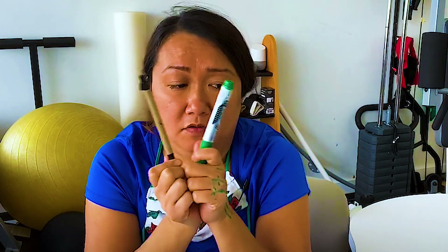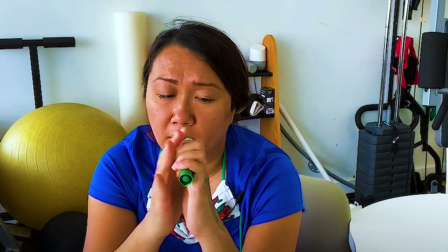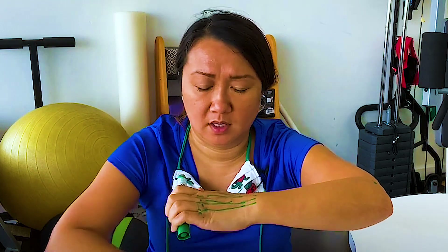Patients who need to do that type of excursion might not be able to make a full hook fist. I like to have two sizes of props — a marker or highlighter and then a pen. If they just do extension without blocking the IPs, you're involving some intrinsics that will also work on extension. If you put the IPs in flexion, you can really isolate just that extensor. If they can't hook fully, have them squeeze a marker because it's bigger, then get them into isolated MP extension.